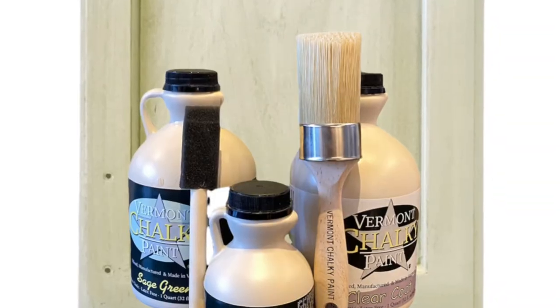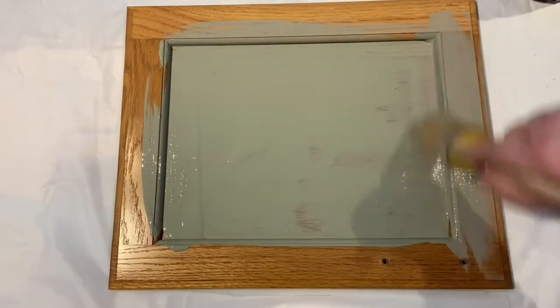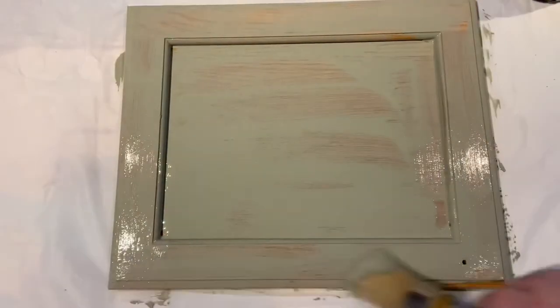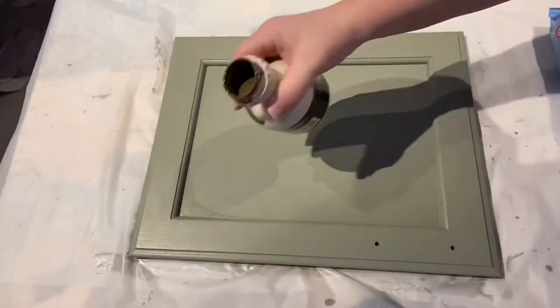This sage green is beautiful as a Pro Pack. Simply clean your cabinets thoroughly, put at least one to two coats of the sage base coat on, and let them dry completely between coats. Beautiful finish.